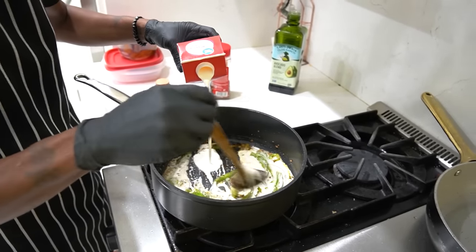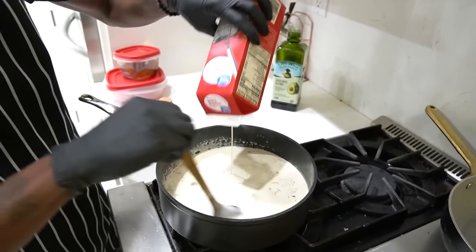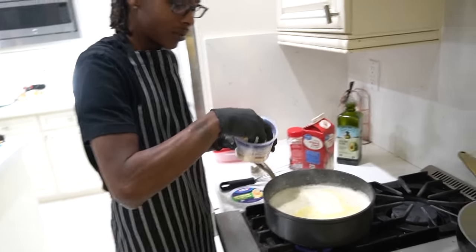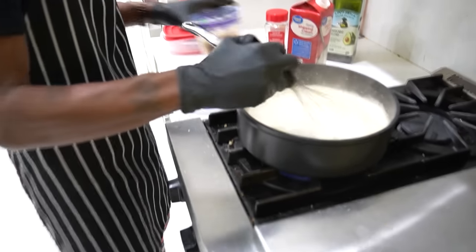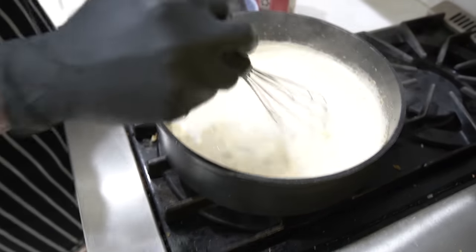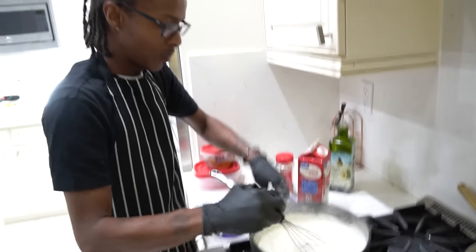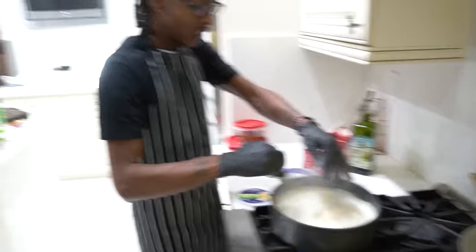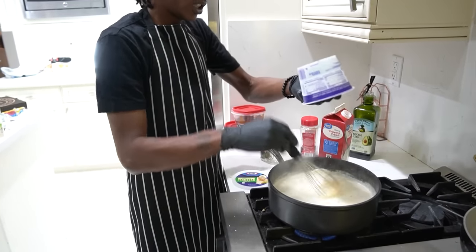I'm gonna go ahead and now start adding my heavy whipping cream, y'all. I was gonna use two but I don't think I need two. I'm gonna let that come to a boil and I'll be right back. Once it forms up and gets hot, I'm gonna add the cheese. I'm gonna add my Parmesan cheese, and you want to mix this stuff as soon as you start putting the cheese in. I'm gonna use almost all this cheese. You want to keep mixing as fast as possible because if not, it's gonna get clumped up. All that Parmesan cheese, just like that, it's in there.